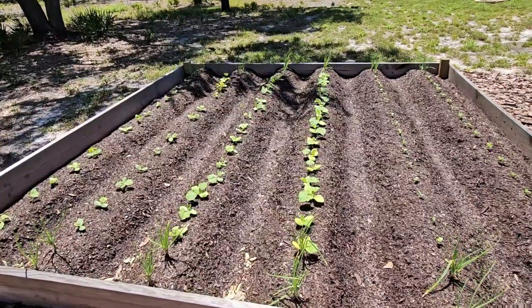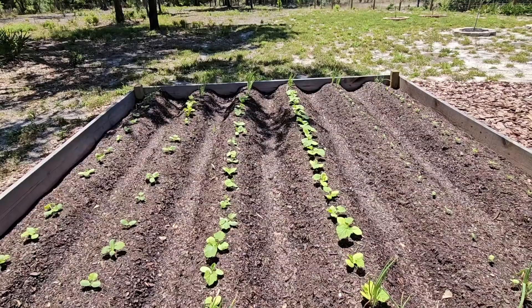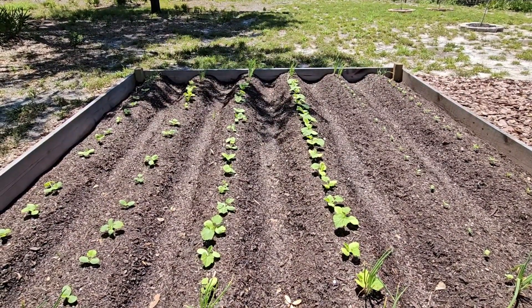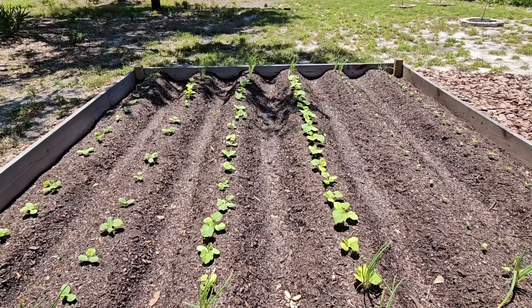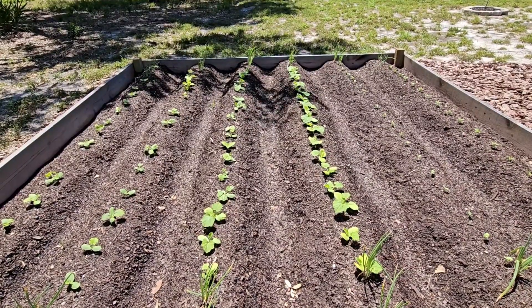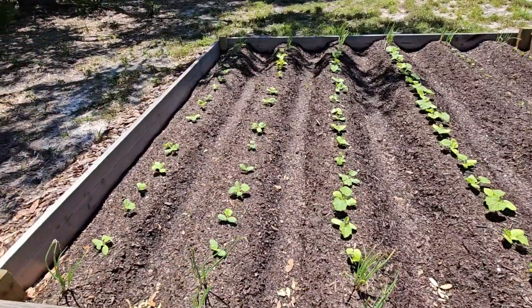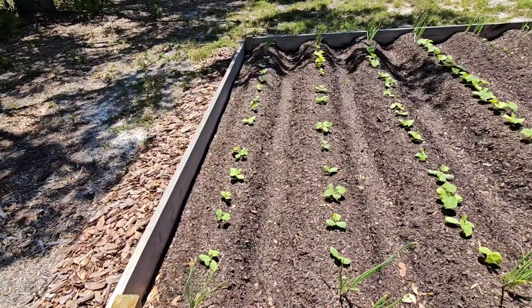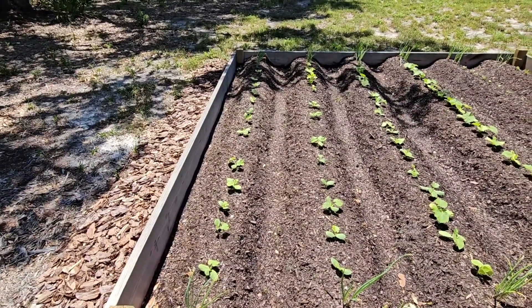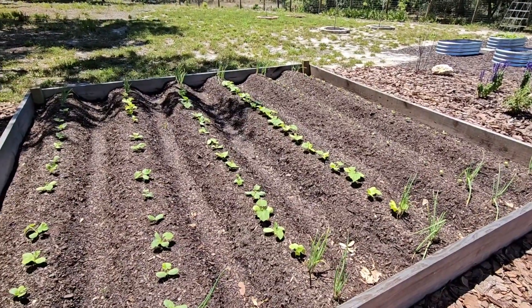The middle two rows are the pumpkins — a variety of pumpkins: smaller tabletop pumpkins, ones that stay green, ones with different colors and stripes, and also the large carving pumpkins, the big orange ones for carving or putting by your door. The last two rows is my spaghetti squash. All of these items we'll eat and give to the chickens because they love all this stuff too.